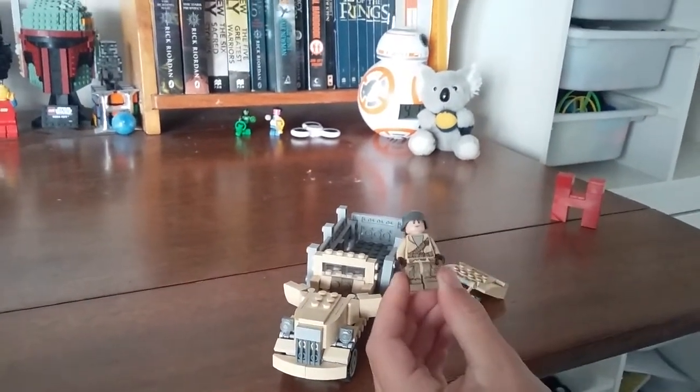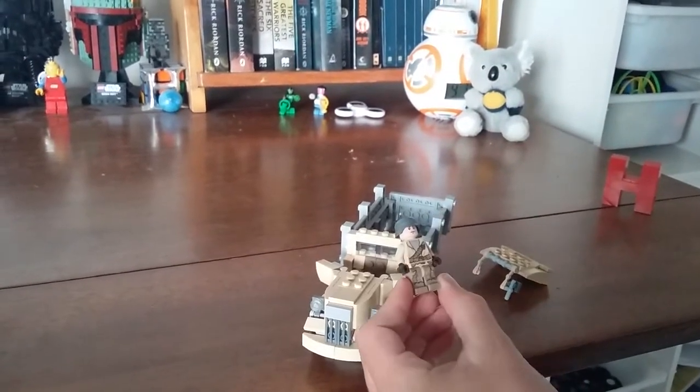This helmet is a Brick Arms helmet. Brick Arms do quality custom minifig accessories.